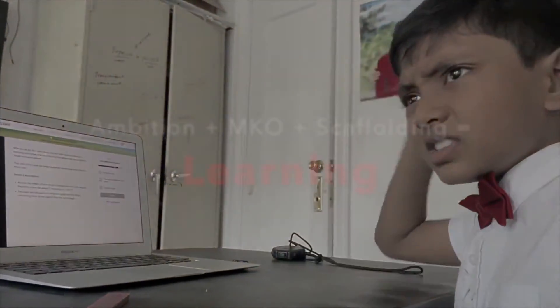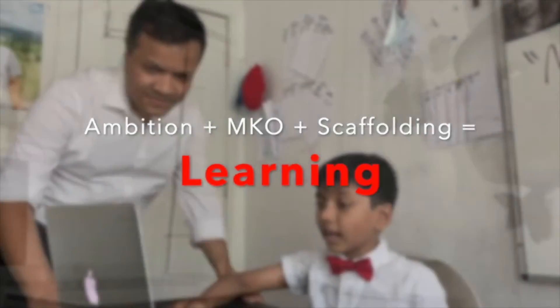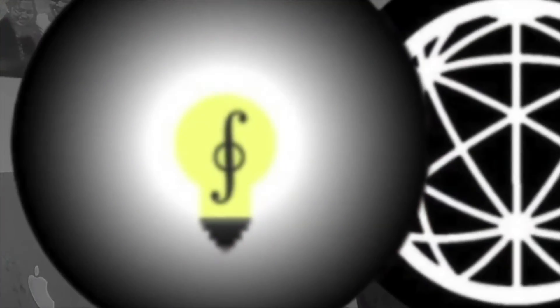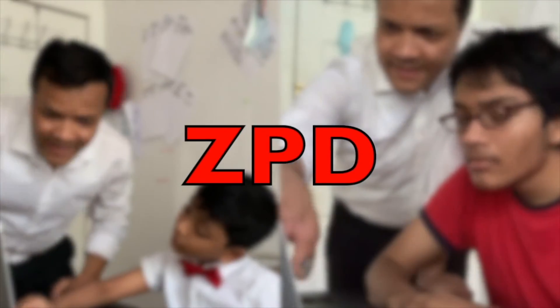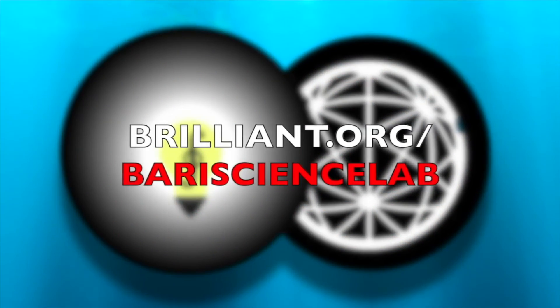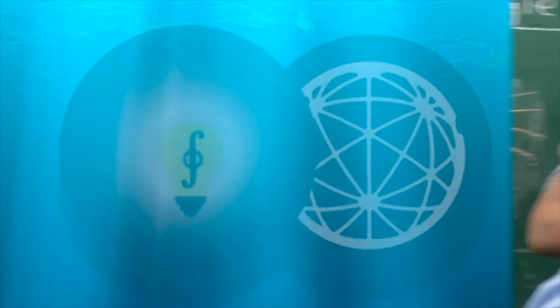Thanks for watching this episode of Math for Bronze. We're back on the streets and we hope you are too. Ambition plus MKO plus scaffolding equals learning — we believe anyone can learn anything. That's why our motto is memorization is a crime, and that's why we partnered with Brilliant. Brilliant transforms math and science into hands-on activities so you can understand everything from first grade math to E equals MC squared. Barry Science Lab and Brilliant is your MKO and will give you the scaffolding to expand your ZPD until you become the next Sir Isaac Newton or Albert Einstein. Visit brilliant.org slash battery science lab today — the first 50 of you to use that link will get a 20% discount on the Brilliant annual subscription. Don't forget that you too can become the next Einstein. So let's fall in love with math and science.